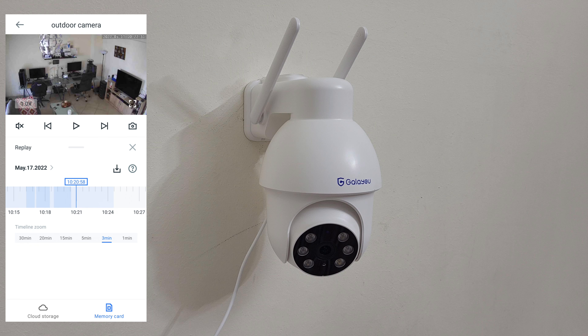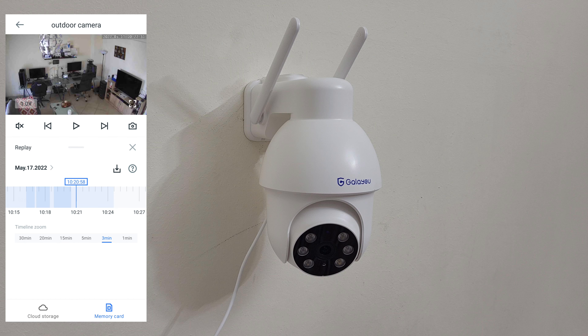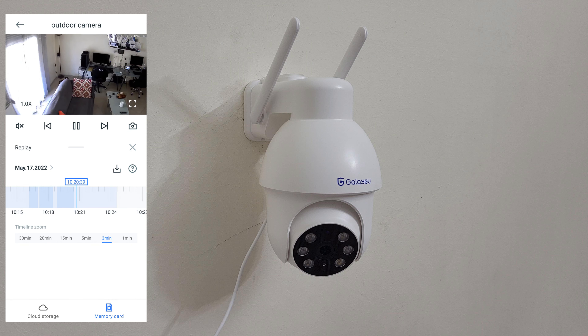The microphone is doing a good job - you can hear the person very well, it captures every detail of your voice. You can choose which day to watch by the dots indicators. When playing you can go faster at 4x or 1x speed. Press this button at the right, slide again, go to the place you want, or go to cloud storage.